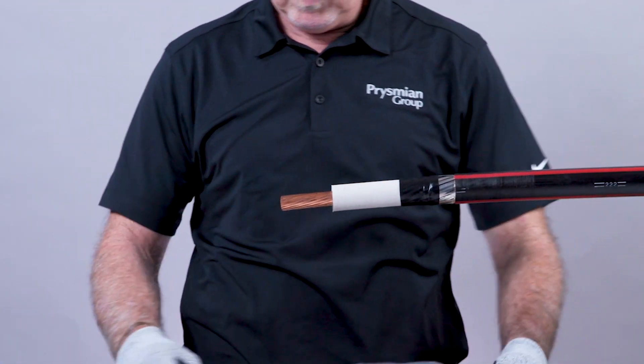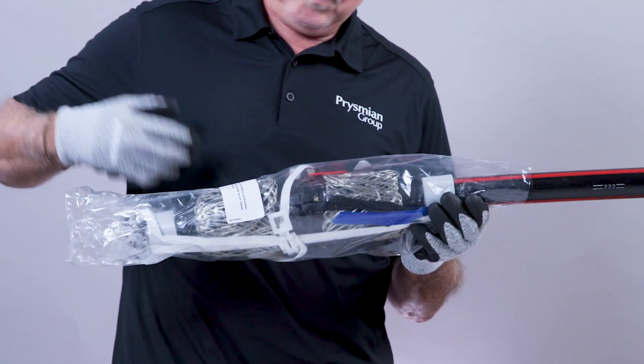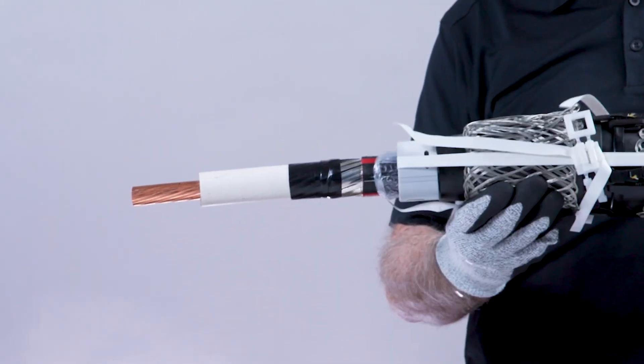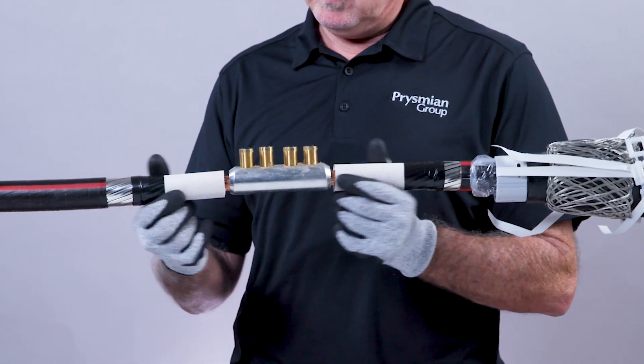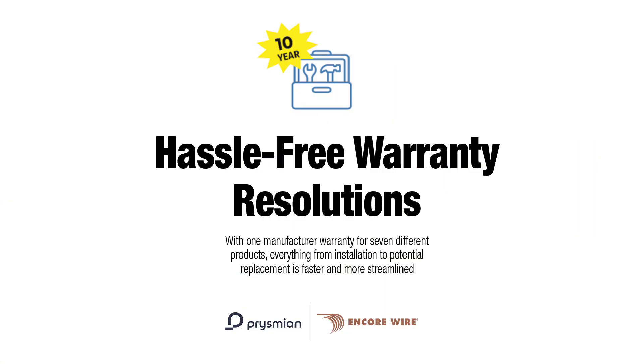The Prismian splice is a fantastic product. As good as it is, you don't want to have to install it if you don't have to — it can be costly. But it is a great product. When we provide cable to our customers and they use our accessories, even on a super long pull where you have to use a splice or two, we will actually give an extended warranty — a 10-year warranty for the end user. Basically a lug-to-lug warranty, which no other manufacturer can provide. The glands, the terminations, the splice kit — nobody else can do that, and we produce the best in the industry.